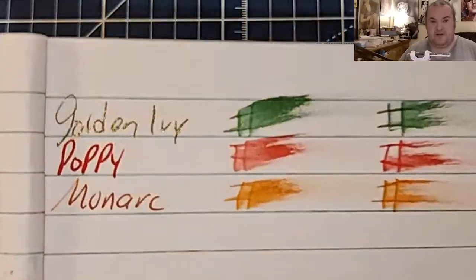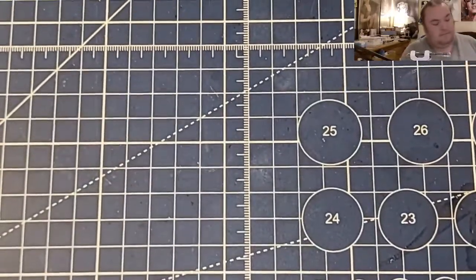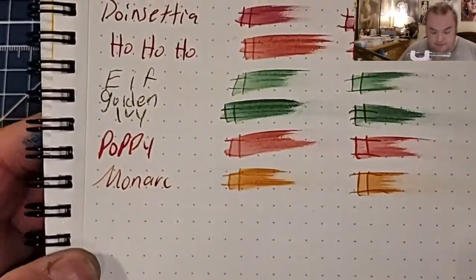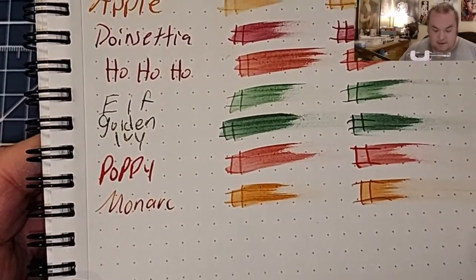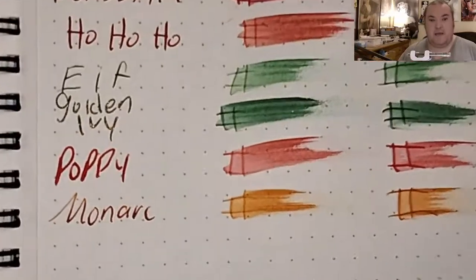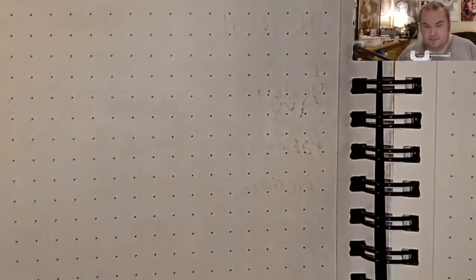The journal from the Dollar Tree — no feathering, no bleeding, no ghosting. Marmon Memosyne 80 GSM dot grid — no feathering, no bleeding, no ghosting.